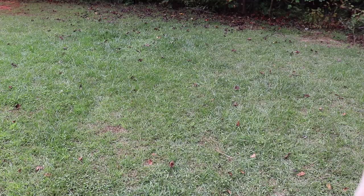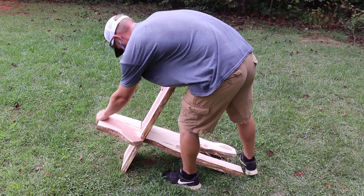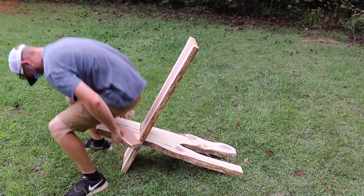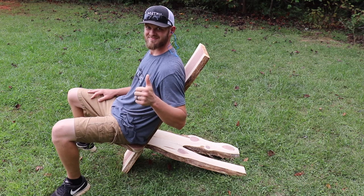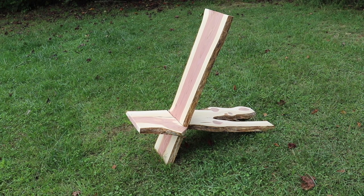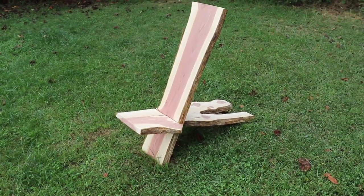With the chair sanded down there was really only one thing left to do — try it out. I decided not to put any kind of finish on it simply because I love the natural look of cedar, and cedar lasts a really long time even out in the elements with no additional protection. Plus, I'm just really bad at preventative maintenance, so even if I put a finish on it initially it would probably be the last coat it ever got.